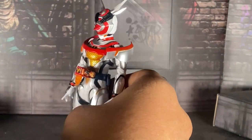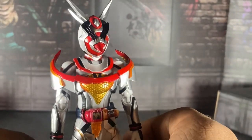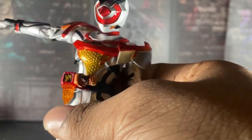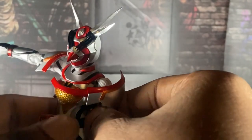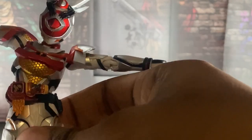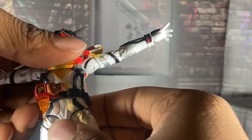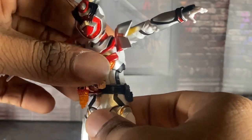Let's get the positive stuff out of the way first. How's the articulation? Good — her legs can do this, her arms can do a full T-pose. This is how far she goes forward and back, and that's pretty good. I like that.